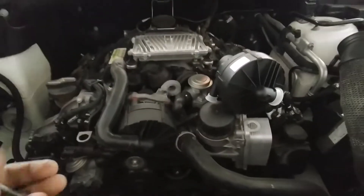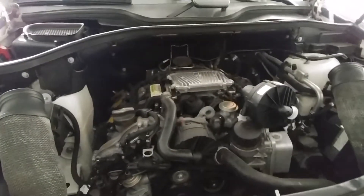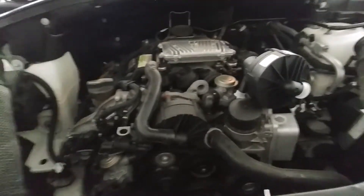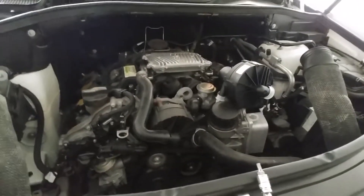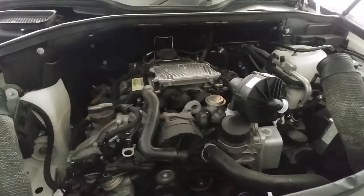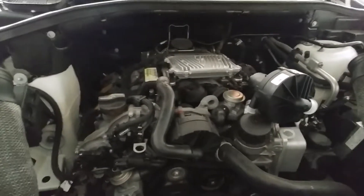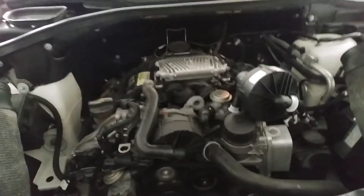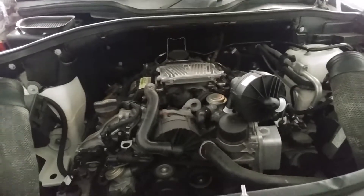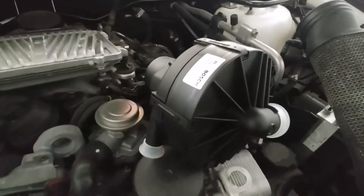Hello everybody, good day to you guys. I just want to make a quick video because my secondary air injection pump went out on my Mercedes 2006 ML 350 with the V6 3.5 engine. I want to make a quick demo on how to remove the old part — if you know how to remove it, you just take the same steps back to put in the new one. This is the new part we got; we went with the Bosch — I know it's the pricier one, but it seems like everybody is giving it better reviews.